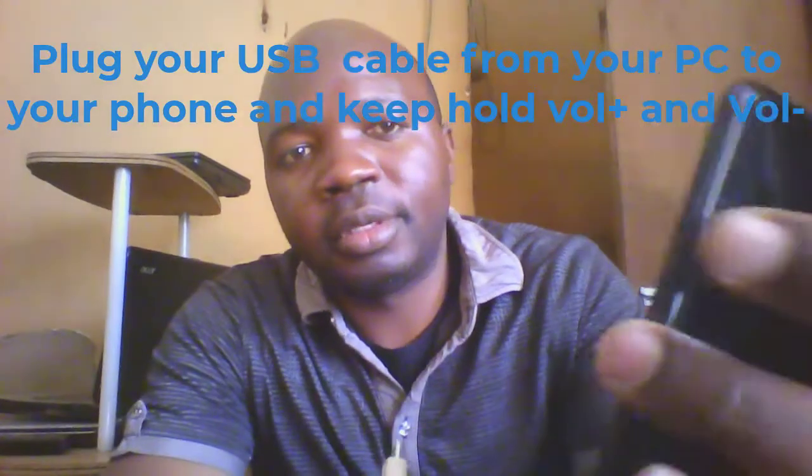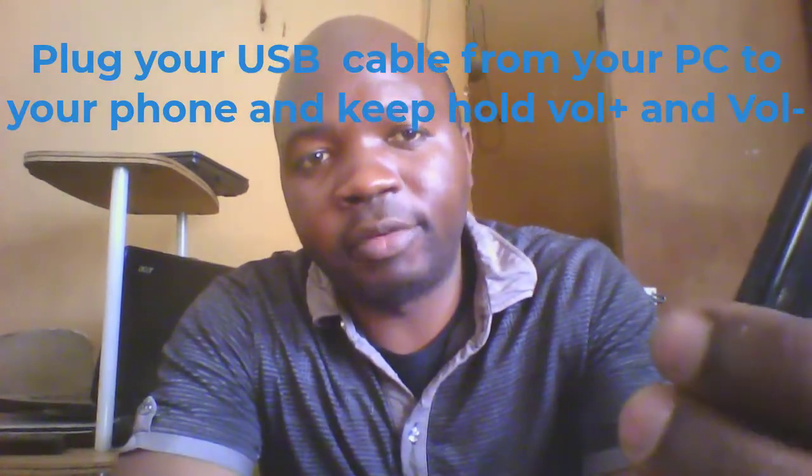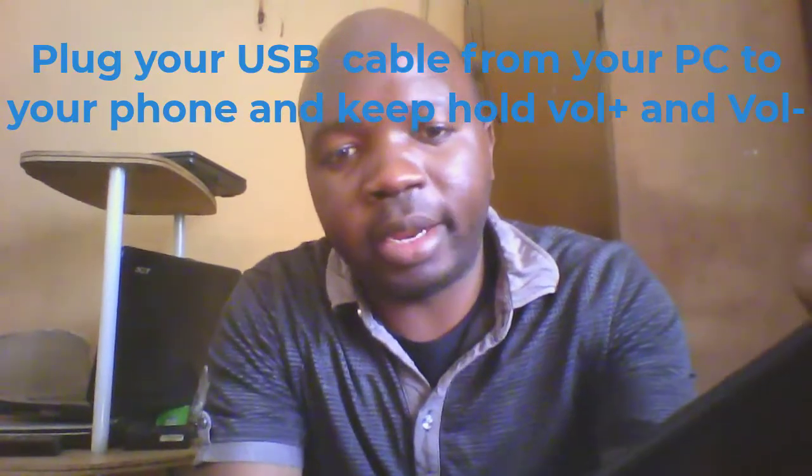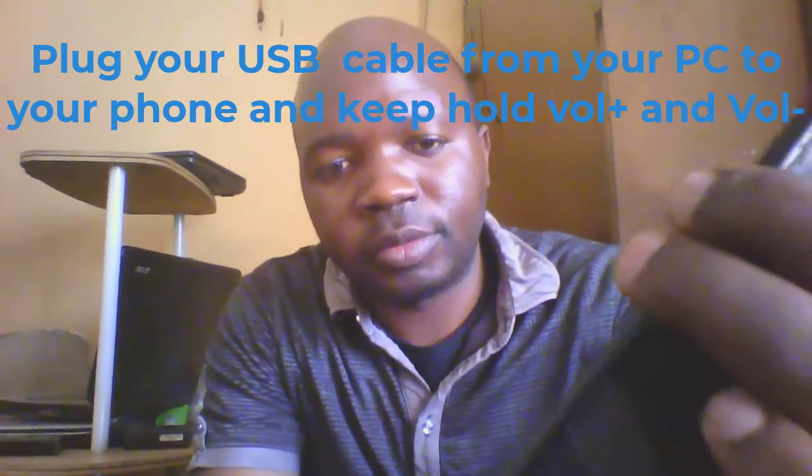You take your cable, you plug it to your computer, and the other end you plug to your phone. You press both volume up and the volume down together, and then you take your cable and plug it to your phone.